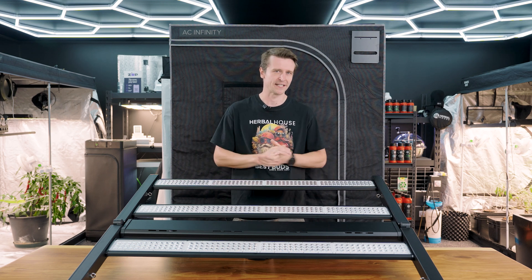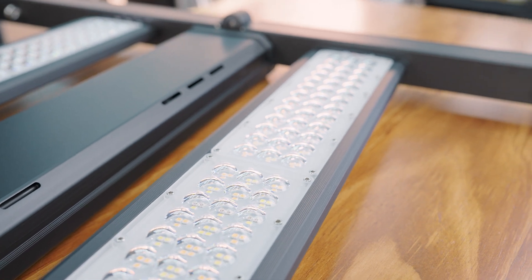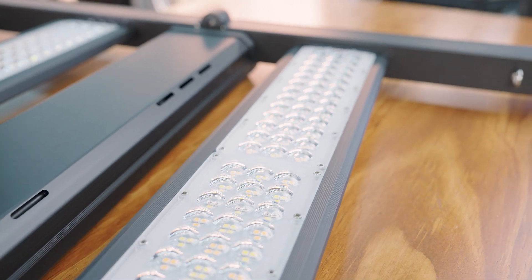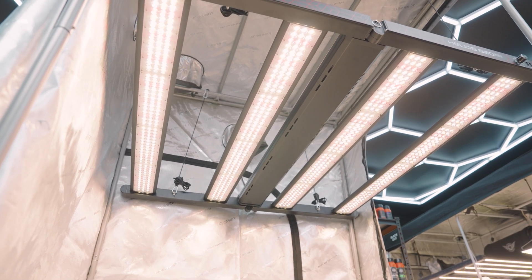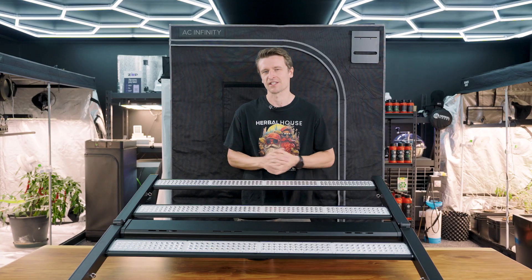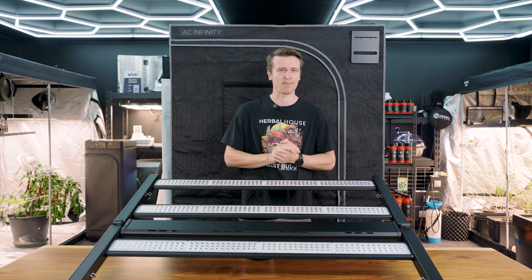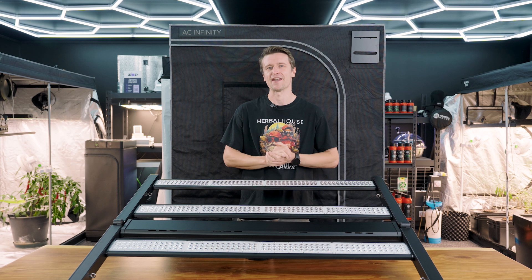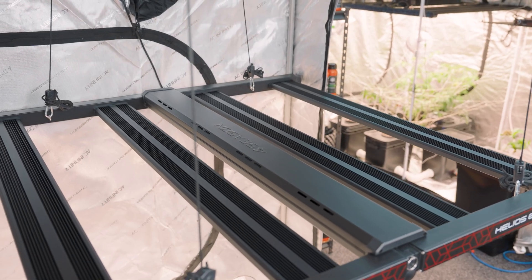To really give this new EVO Plus series an edge, these all-new 90-degree lens caps are making the difference. They're helping to focus that light down and deliver it further into the canopy, making a huge difference by reducing losses on the sides of the grow space, really driving up that PPFD, and adding another layer of protection to those precious diodes.